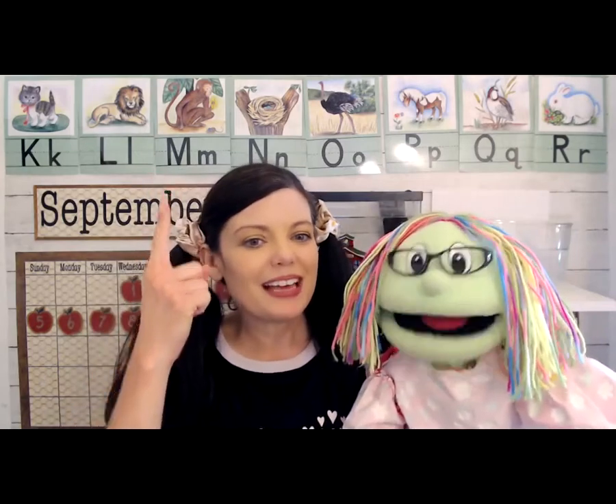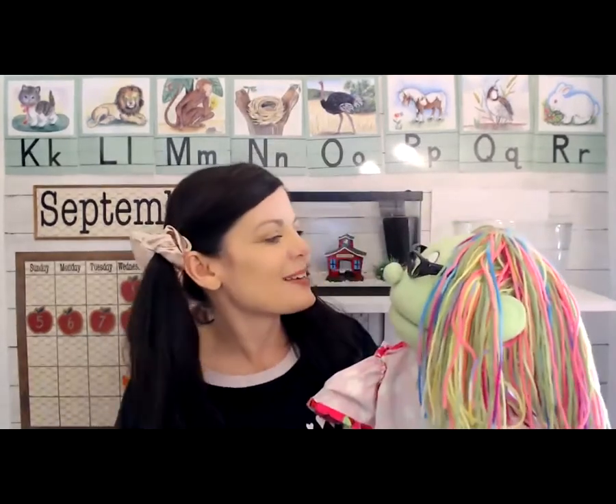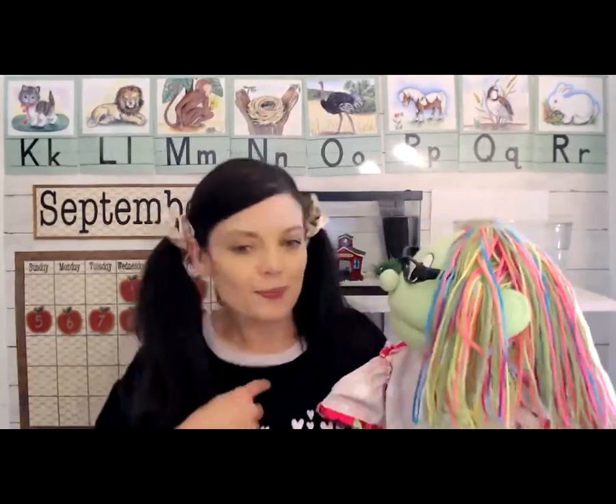Sue, look at you! Your hair is usually up, so your hair is down today. And are you wearing your shirt inside out? That is going to be so fun today — to learn about opposites and to wear our pajamas to class if you'd like to. I think I can make our friend Fred do something that's opposite.